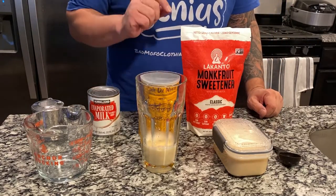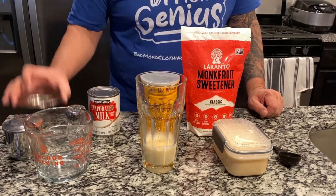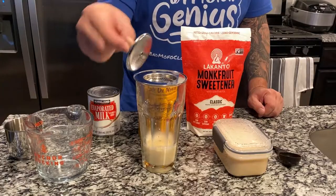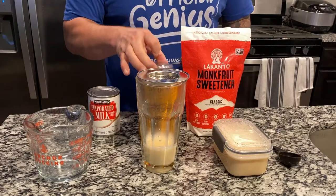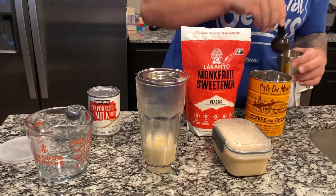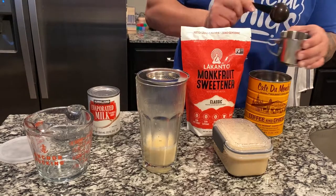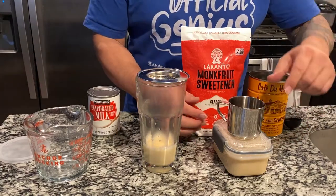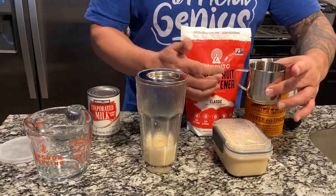I've put two to three ounces of the evaporated milk mixture — my zero-sugar sweetened condensed milk — in the glass. I also have my phin here. So what we're going to do is just put that on top. We're also going to take our inside filter out of the phin, and take our Cafe du Monde and make sure we get about two tablespoons in there. You want to be about right on as possible — this is also to preference.